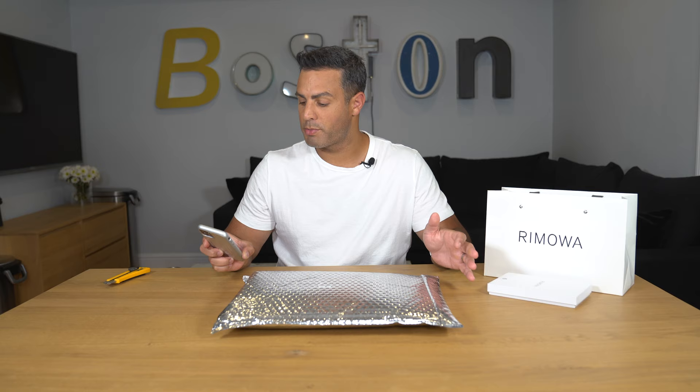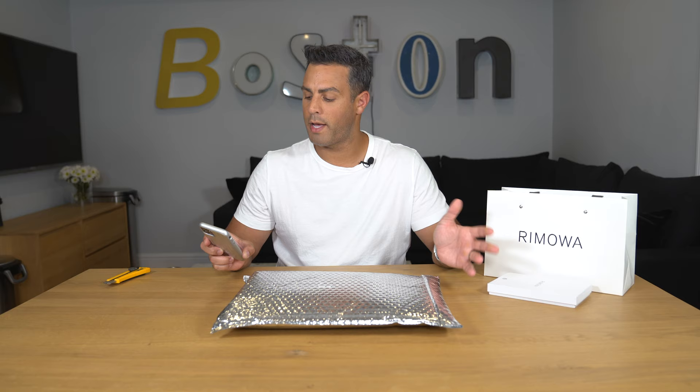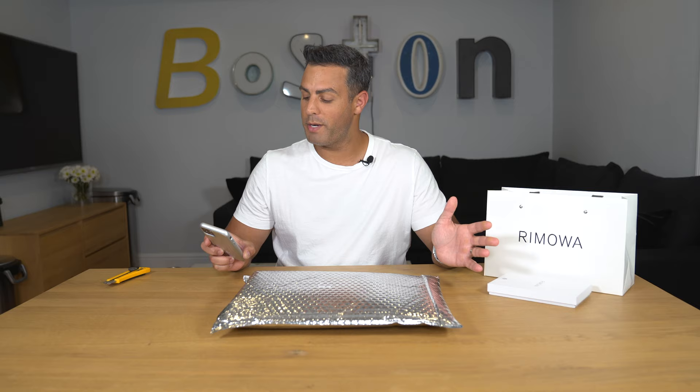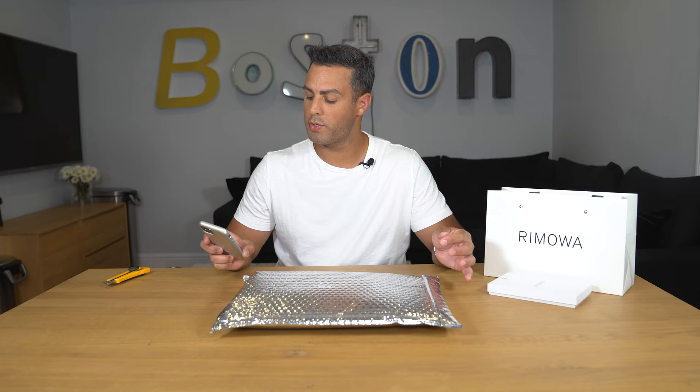I'm just going to read out the description of these before we get started. These are modern shades that share a legacy of design innovation, engineered with travel in mind — no surprise there, Ramoah is obviously a luggage and travel company. It continues to say this aviator style Ramoah bridge pilot crystal red mirrored sunglasses are crafted from two pieces of mask overlaid and assembled by pins — I have no idea what that means.